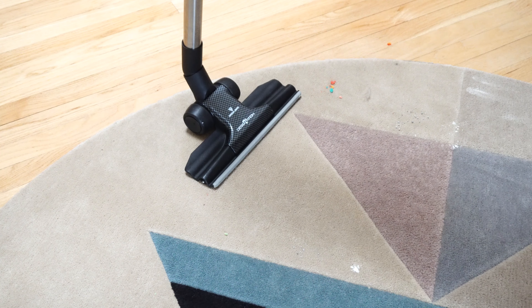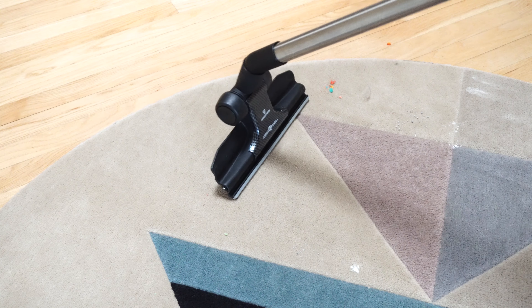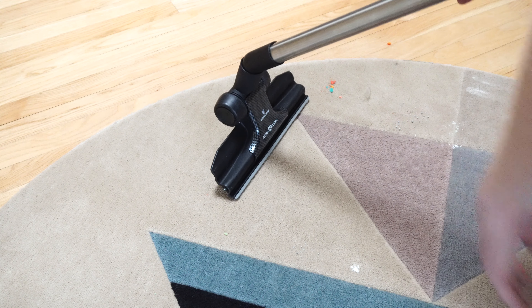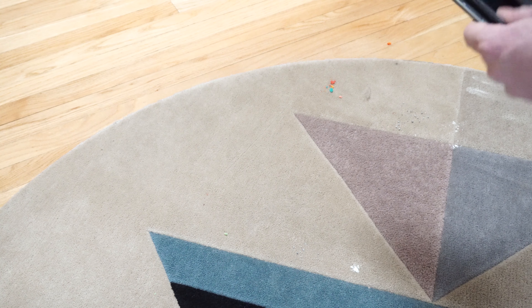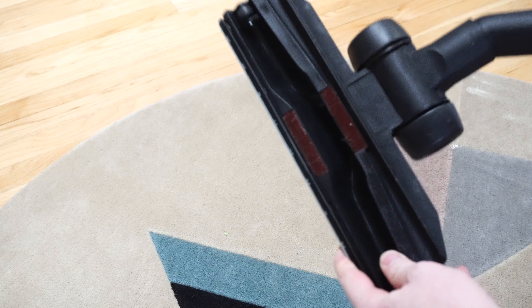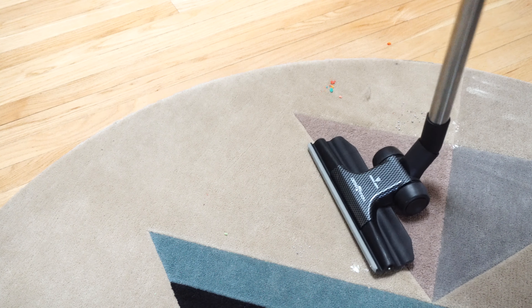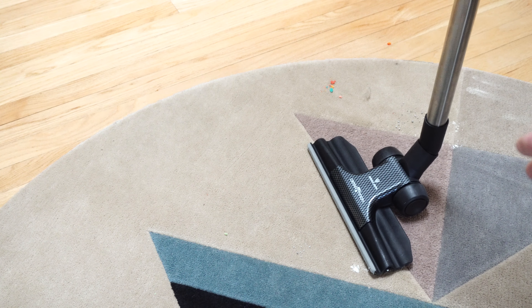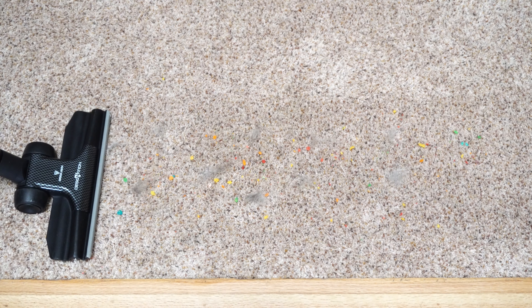You saw I just vacuumed all that with no problem — it went through the pet hair, the flour, the breakfast cereal, and the cat litter that was down there. Again, you can see there's nothing really stuck in here. You can see the versatility of this tool — just being able to do the majority of your house with it and not having to switch back and forth.